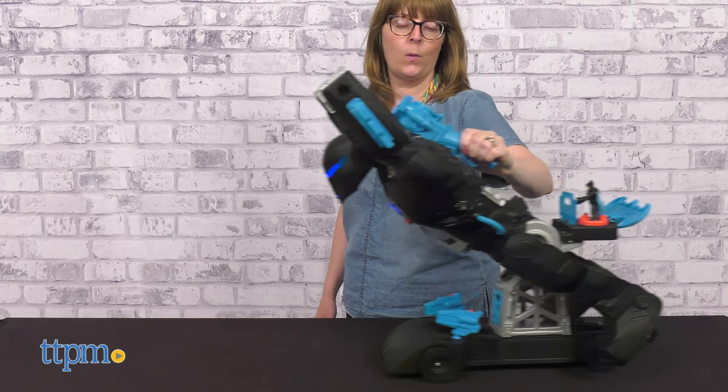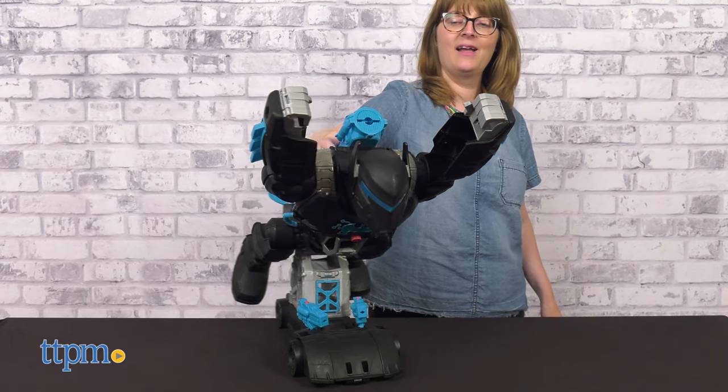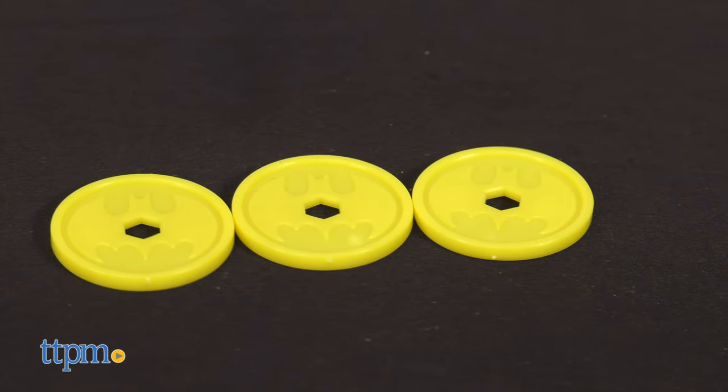When kids hold the trigger's lever, they can easily roll the Bat-Bot around. In this mode, kids can also launch the projectile discs by loading up the launcher and squeezing the trigger. Three discs are included.